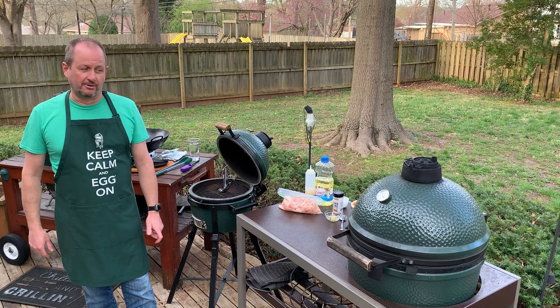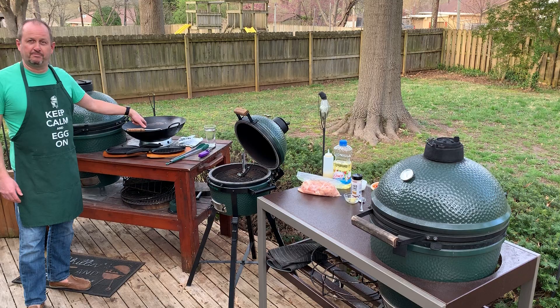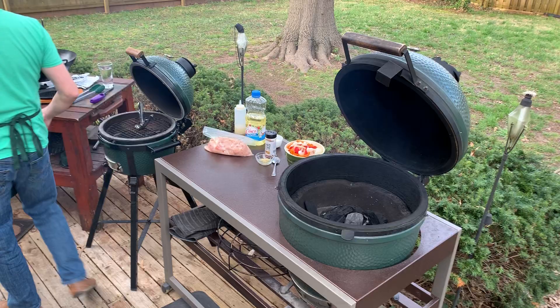Tonight is one of my favorites — I love Mexican food, so tonight we're doing chicken fajitas. I also love cooking this on the Big Green Egg in the wok; it's just so much fun. I've got our egg here cruising at 450 degrees and I'm going to open that up a little bit and put the wok in so we can start heating that.